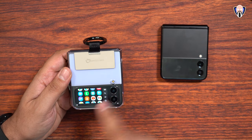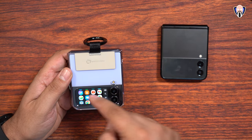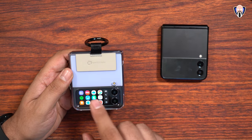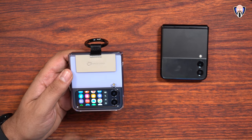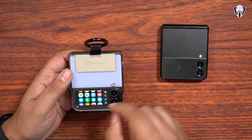As you can see, I have access to my dialer, YouTube, gallery, Chrome, Duo, Google Play Store, Bixby, the camera application — that's not something new — Facebook, and various other options including Samsung Shop. All the apps that are in my app drawer are available here.